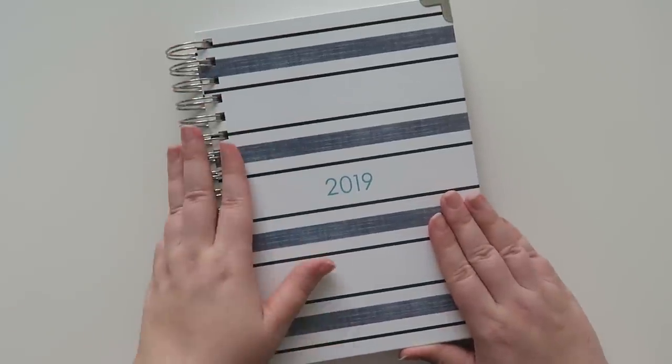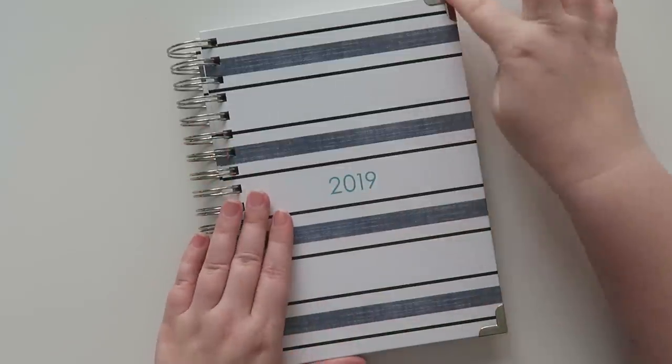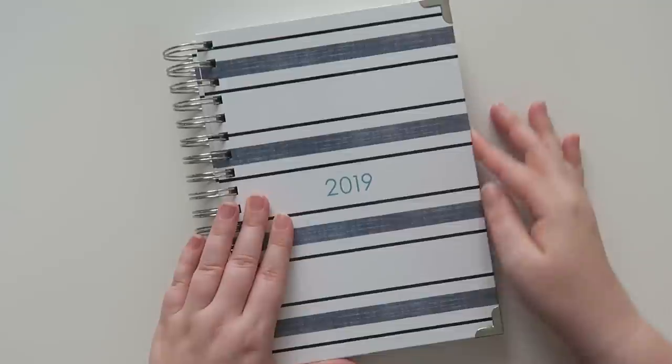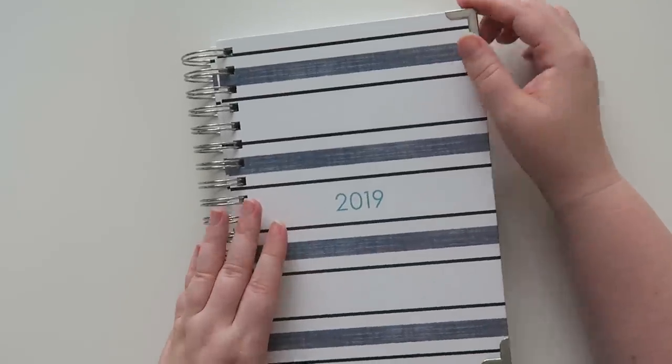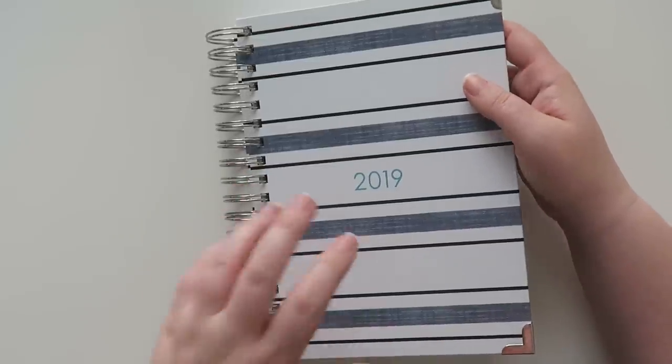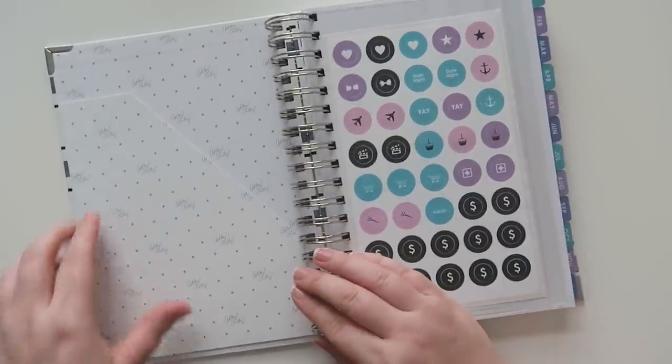This comes with a silver coil and it has a teal '2019' on it. It has the hard reinforced corners, which I love, and it has a bound-in cover — nice and sturdy.